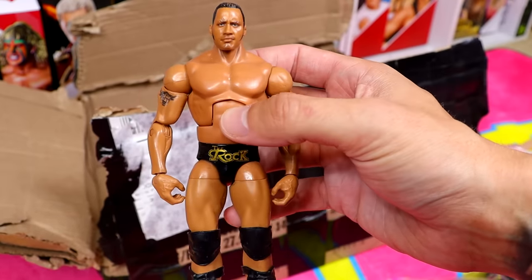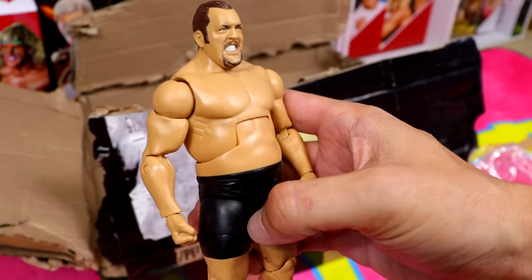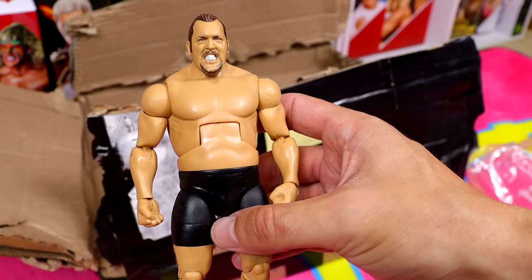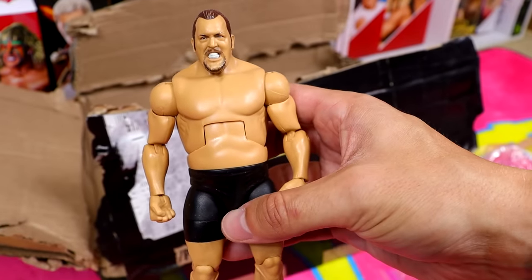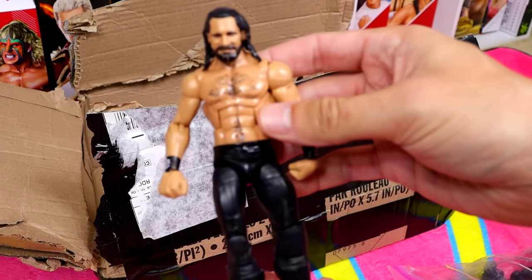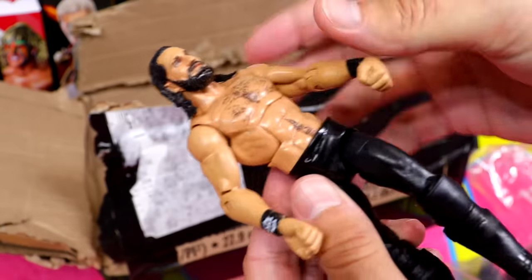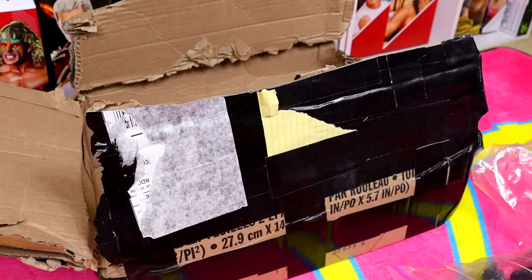Next up is Elite 71 Big Show — I'm honestly shocked the ponytail is intact given how damaged everything else in this box has been. He's actually in surprisingly decent shape. That's a miracle. Then look at this Seth Rollins Top Picks — the paint is all chipped to hell, loose abs, knees, legs, one knee pad, shoulders all beat. This looks like somebody just threw it at the wall 17 times in a row.